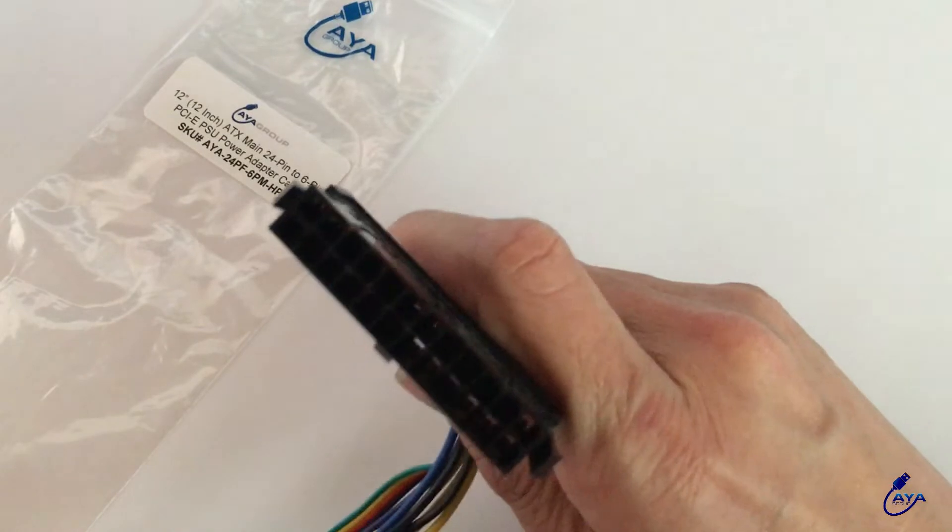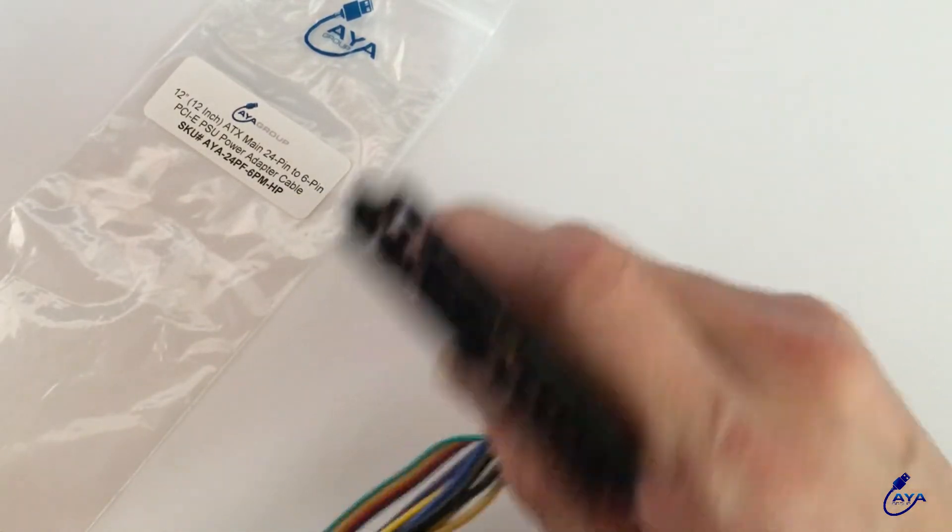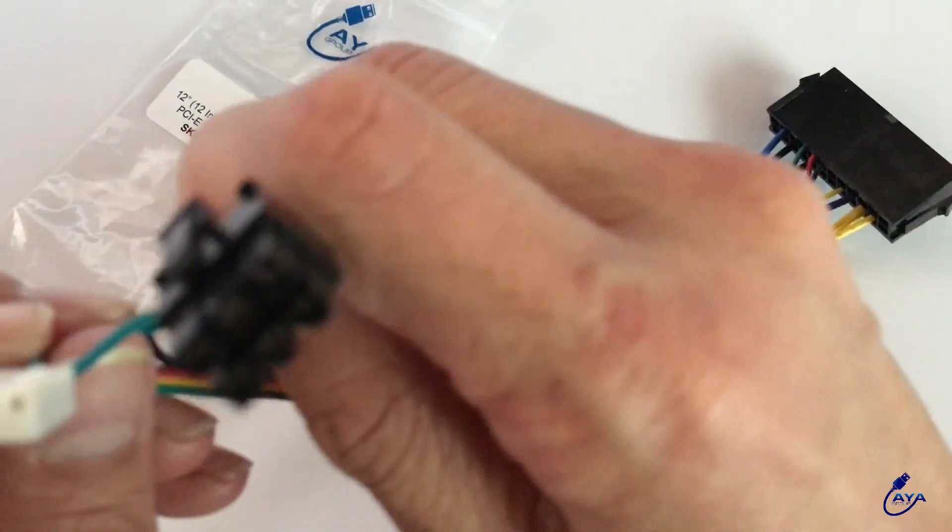So after you do that, you connect this part — the 24-pin — to the power supply connector. And you need to connect this 6-pin to your motherboard.